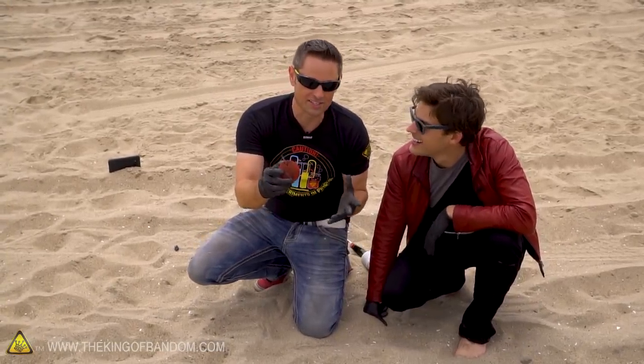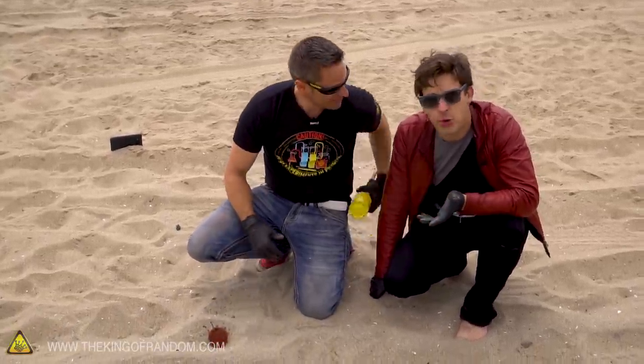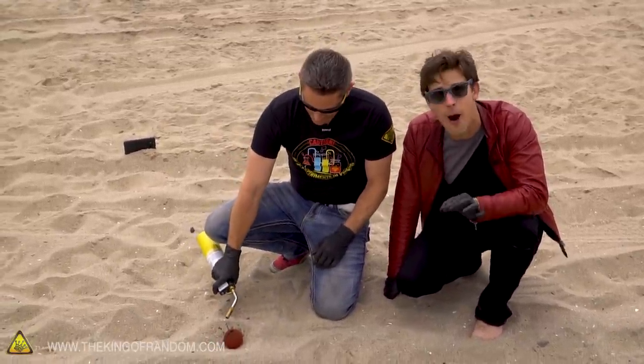Alright, here we go guys — experiment number one. This is our dry thermite. We're putting this to the test just to see how it reacts in an environment that we understand. It's kind of the control of this experiment, so we know that this is going to light up. We just want to see how big it is. There it goes.